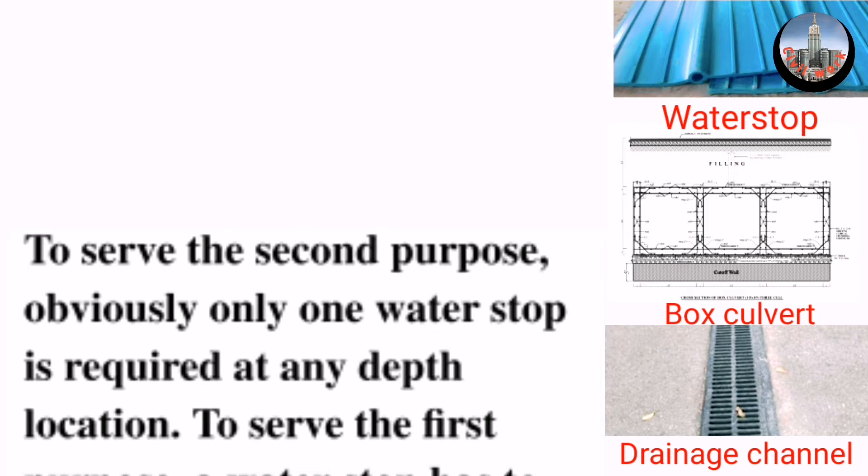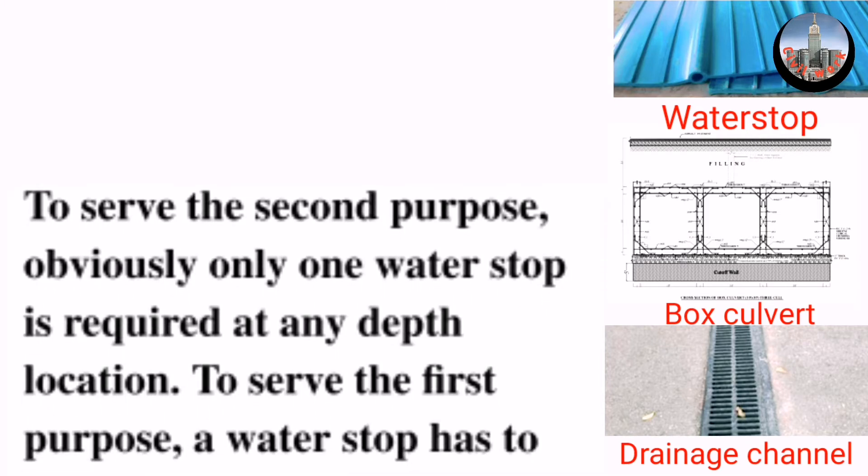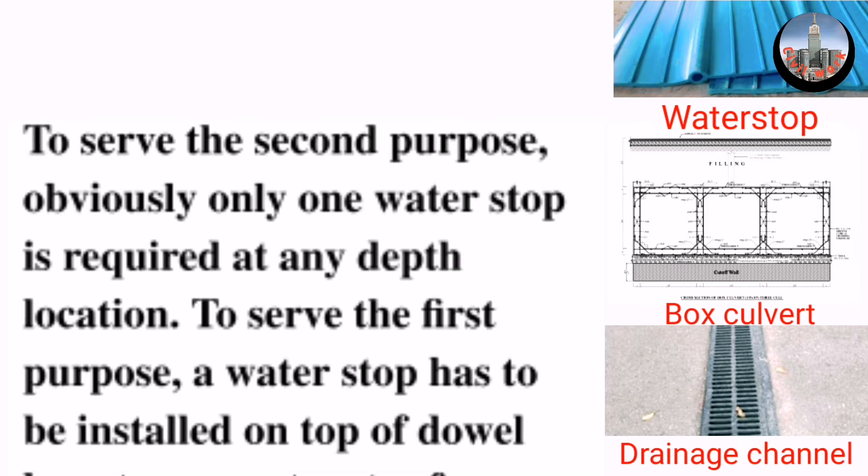To serve the second purpose, obviously only one water stop is required at any depth location.